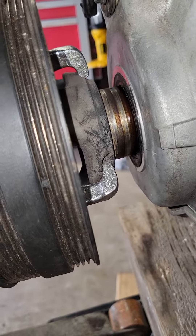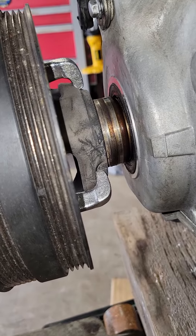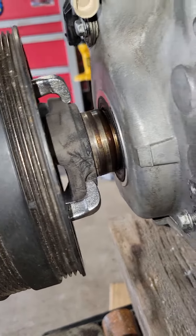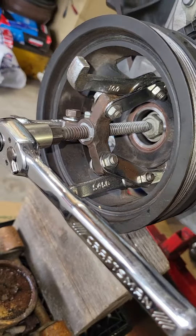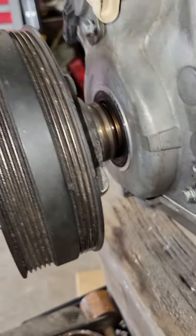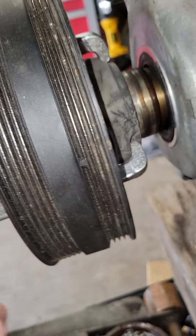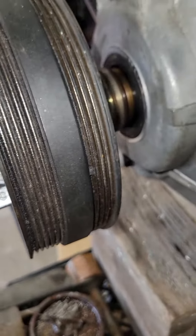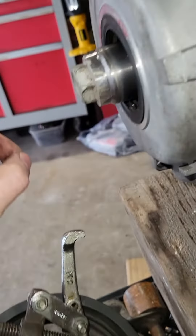I don't know why there are so many videos out there talking about all kinds of crazy ways to do this. I got a regular old puller — I think I got that from my dad. It's doing the job: regular old ratchet, little anti-seize on there to make it roll smooth.